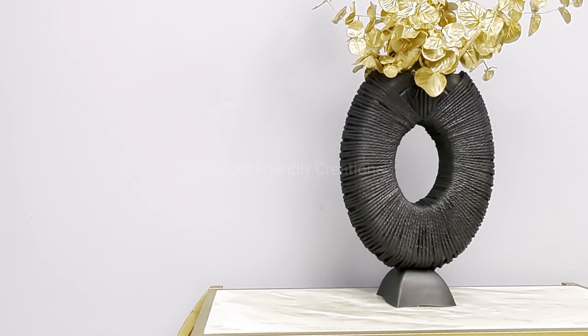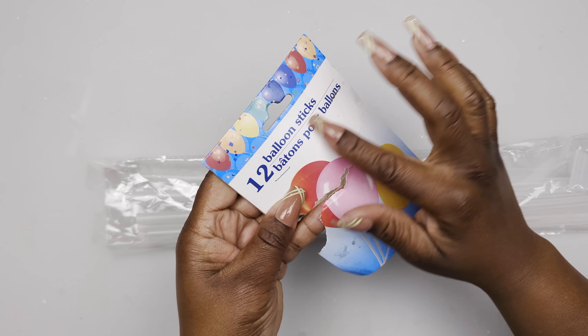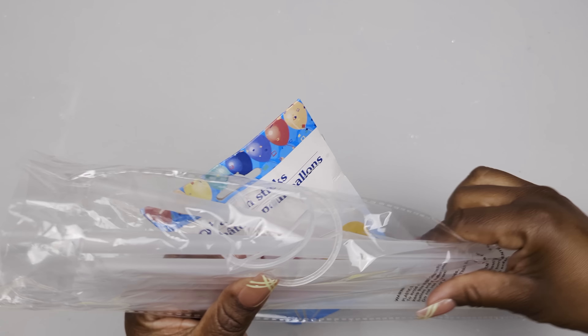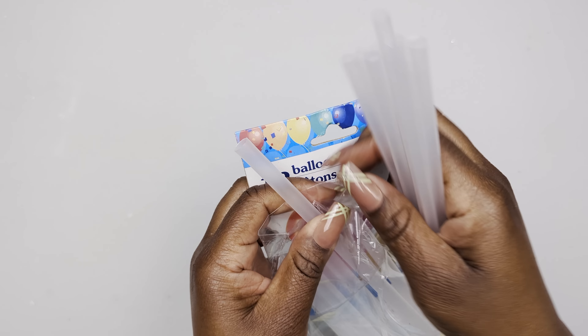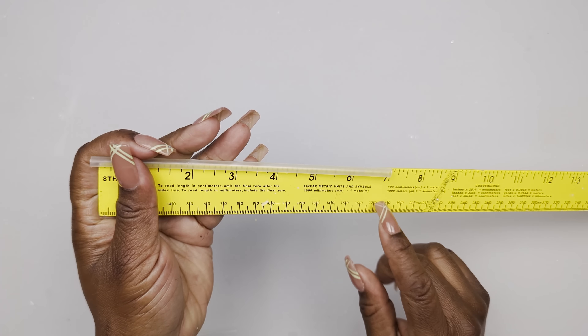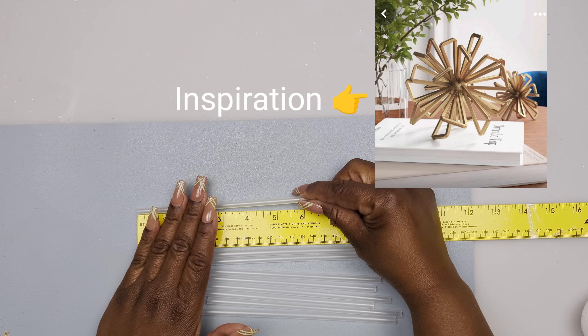Here's how this project turned out, guys - I hope you like this one! Let's move on to our third project. We'll be using balloon sticks from the Dollar Tree - this is a small size. I have both sizes but I'm using the small size. We are making a sunburst sculpture.